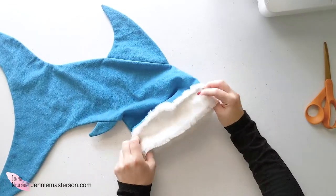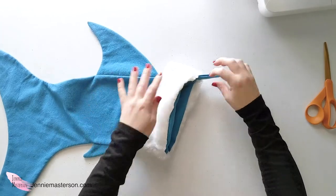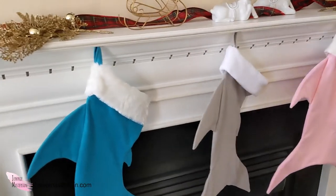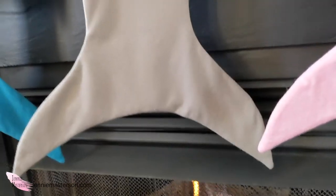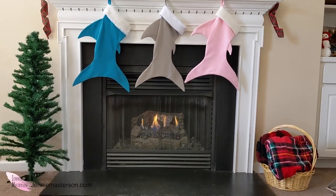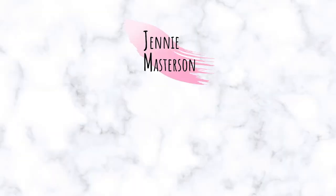Now that those pieces are sewn on, pull the cuff out, flip it over, pull the tab piece up, and your stocking is done and ready to be hung up. Thank you so much for watching. I hope you've enjoyed this tutorial and I'll catch you in the next video.